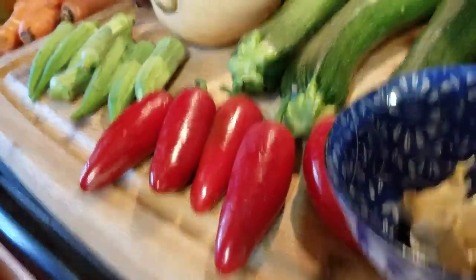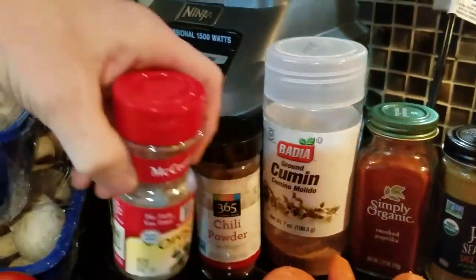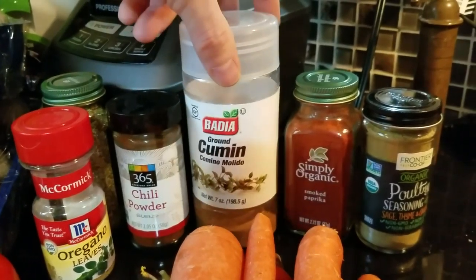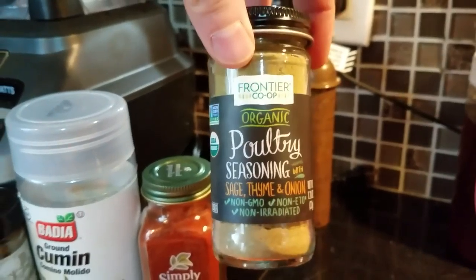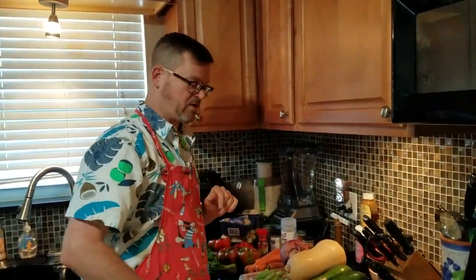Here are the spices and herbs. Oregano — I'm going to use some of that. Chili powder. Cumin. Smoked paprika — that'll add a little bit of complexity to the flavor of the finished stew. And poultry seasoning will do that as well. I'll show you how we use all this stuff, but we're going to pause now, and we'll be back when it's prepped and ready to cook.